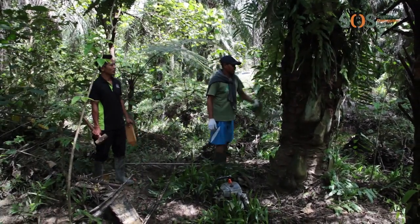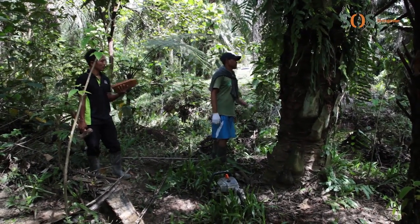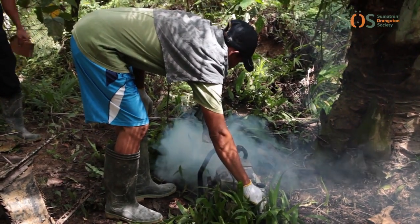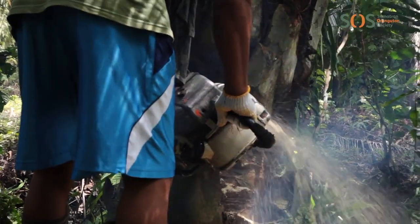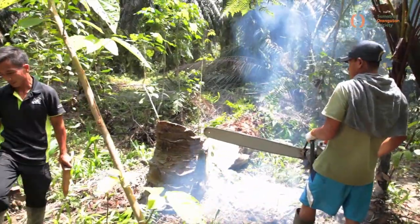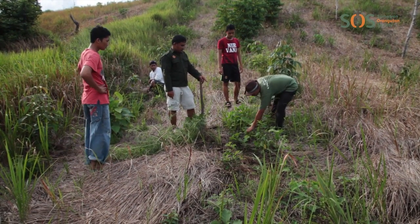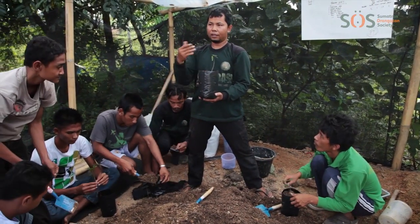As this land is protected by law as a national park, and because it is such an important area for orangutans and other wildlife, we've cut down all the oil palm trees and are replanting the forest. The local people are helping us, because they understand that the rainforest is very important in their daily lives, providing clean water, drought and flood control, and climate regulation.